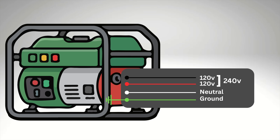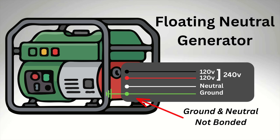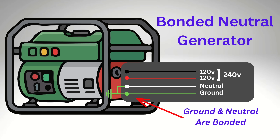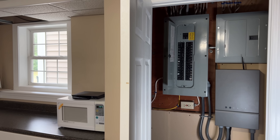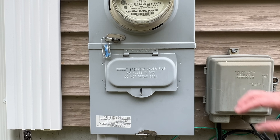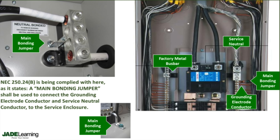The answer is that most power stations and many portable generators have what's called a floating neutral — that means the neutral isn't bonded to ground inside the unit. A bonded neutral generator has the neutral and ground connected together inside the generator, but a floating neutral generator will not have that connection. In your home's main power panel or at the first service disconnect, the neutral bus bar is tied directly to ground.